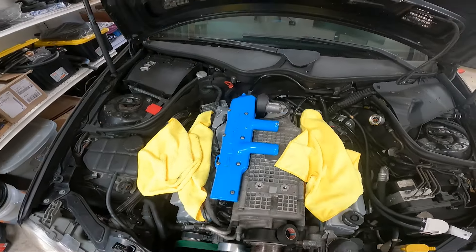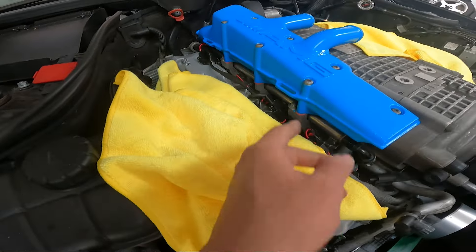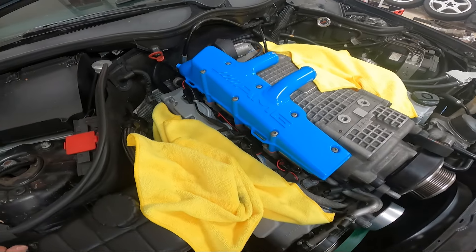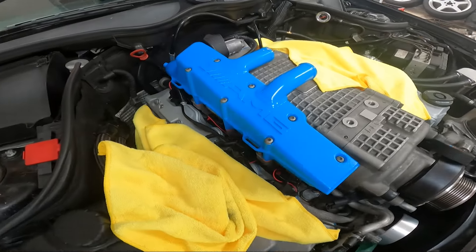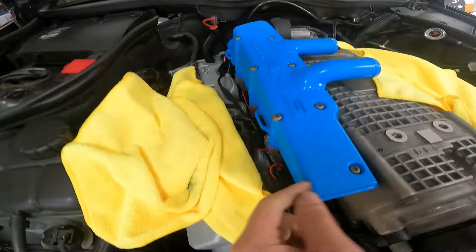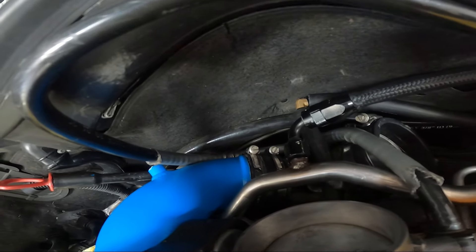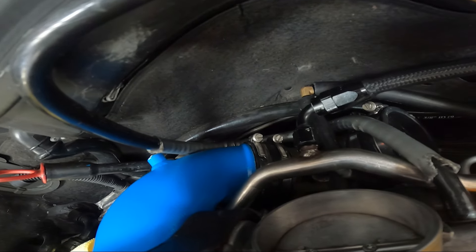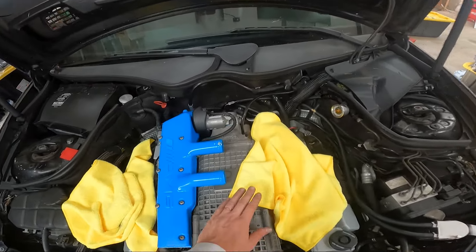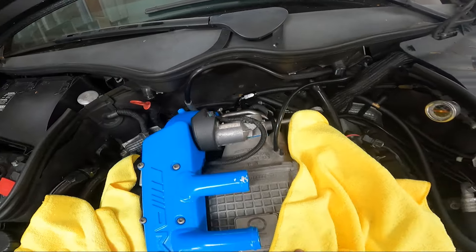I just torqued these down — I did eight foot-pounds. Factory calls for 10 Newton meters, which is about seven-something foot-pounds, so I did eight to be safe. I feel like they did a pretty good job getting everything tight. I'll check back on these after driving a little while just to make sure they haven't come loose. We did do the blue Loctite on both sides of the gasket. I did actually break one of the clamps — over-tightened it with the Milwaukee not paying attention — but eventually I'd like to find some silicone couplers to replace those factory ones. For now they'll work just fine.